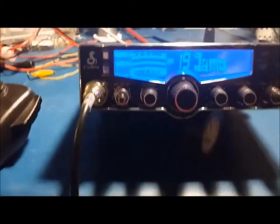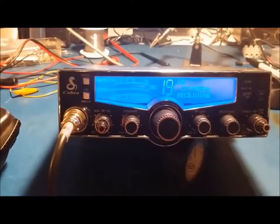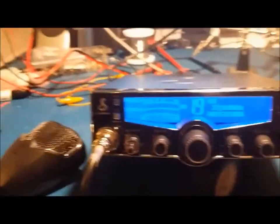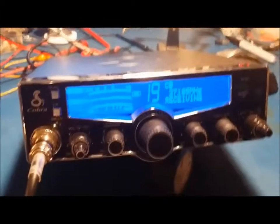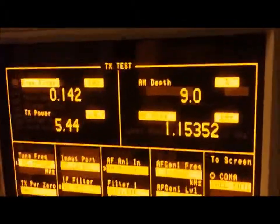We'll get her all cranked up and get the MOSFET put in there and make another video when it's all done so you can see how it turned out. Something else I just wanted to show you real quick at the radio that I noticed - I should have put it in the first video. I'm guessing somebody may have already been in this thing and either cut the limiter or just cranked the modulation pot all the way up.